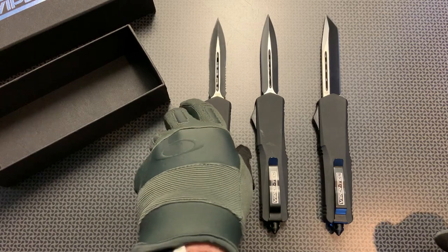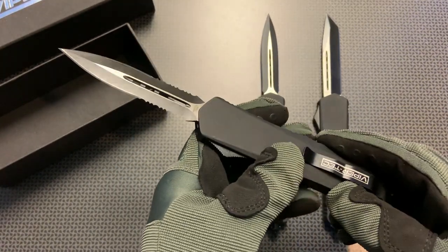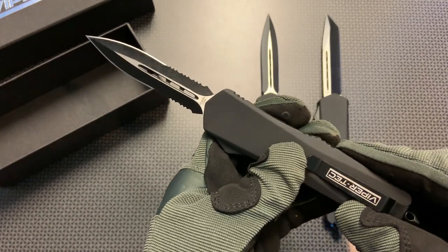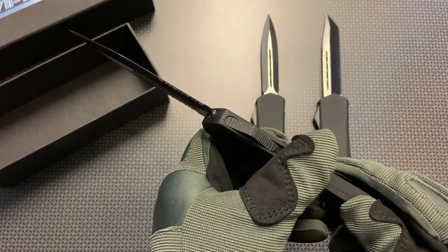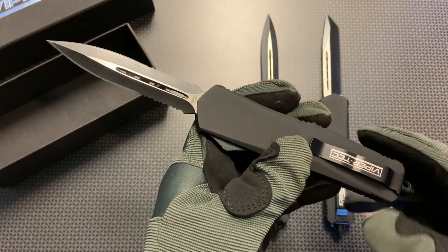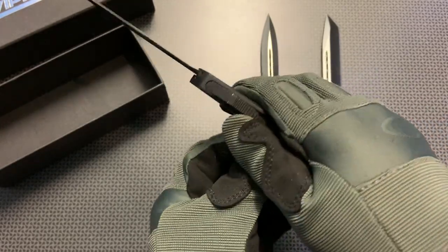Now let's talk about the specs and features of the overall shape and size of these knives. All of them have a total length of 9 inches when the blade is deployed and a blade length of 3.5 inches. The blade thickness is 0.11 inches and the blade width is 1.1 inches. They're made out of 440C stainless steel and the handle is a zinc alloy. The total weight is 8 ounces.